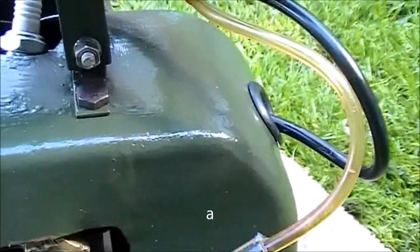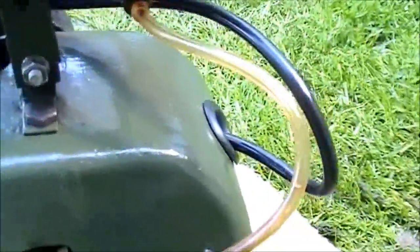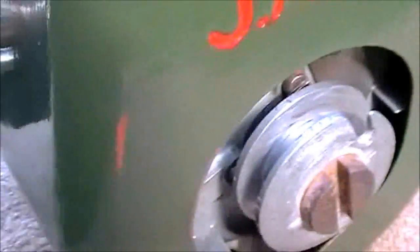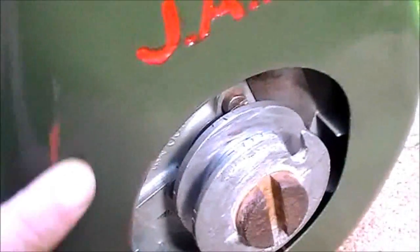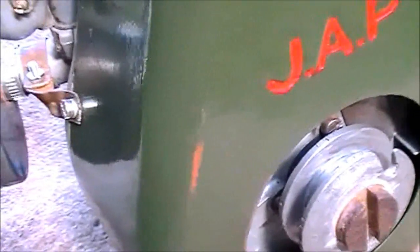The paint does seem to be quite resilient to petrol. Had a couple of leaks — it seems to be fine. It's a crown paint. But as you can see here, it's worn away quite quickly from the rope that's starting it. So that's not so good, but not a major problem.